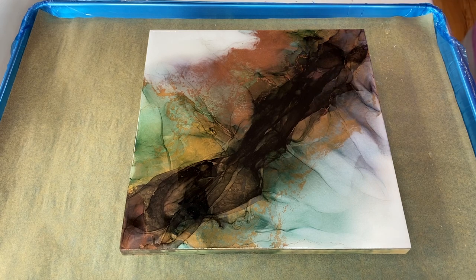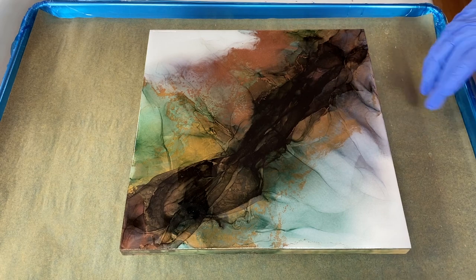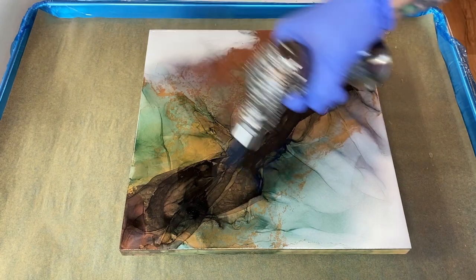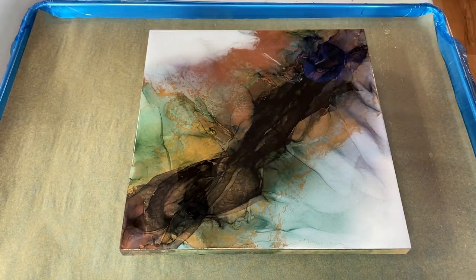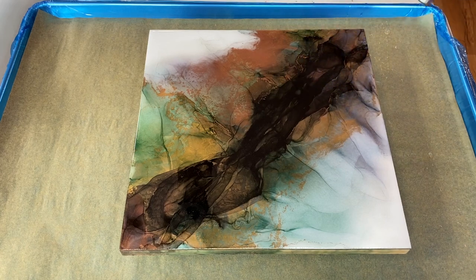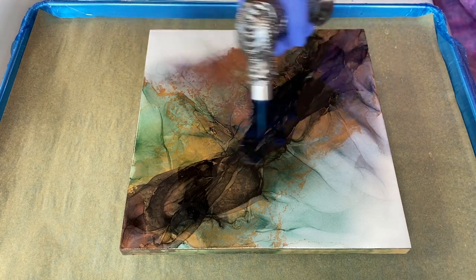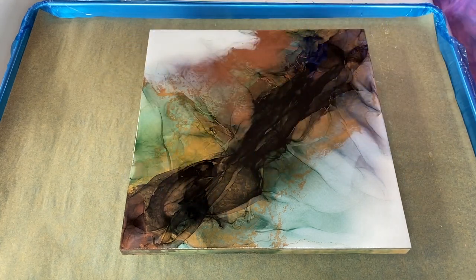I'm going to hit this with a torch where I need a little surface tension. I'm going to move fairly quickly — you just want to pop the bubbles. You're not trying to heat it up because if you heat it up too much, it'll flow over your edges. All right, that's much better.